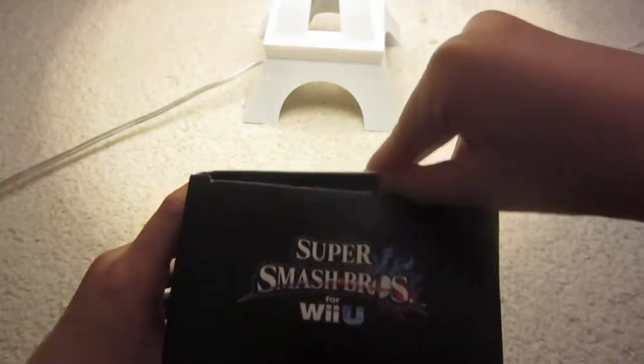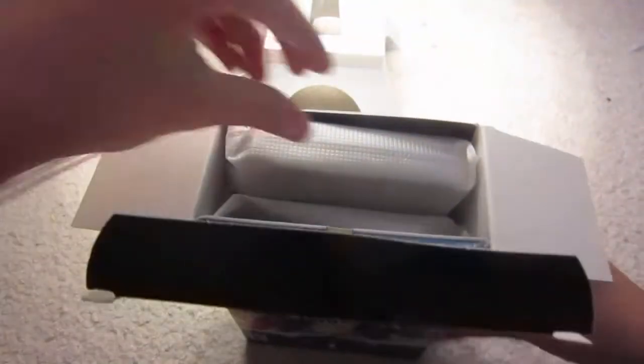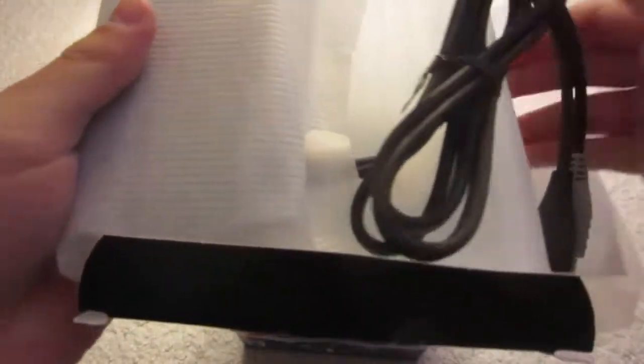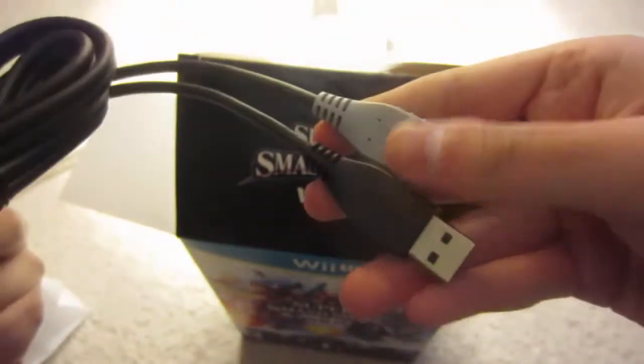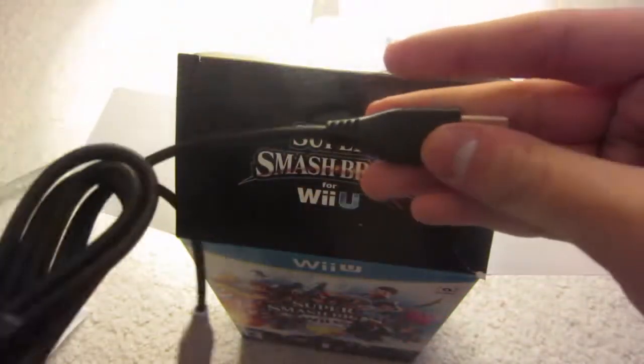Now let's get into this. We have the adapter here, and it looks a little bigger than I thought it would be. This thing is powered by two USB cables which can go on the Wii U, so that's nice.